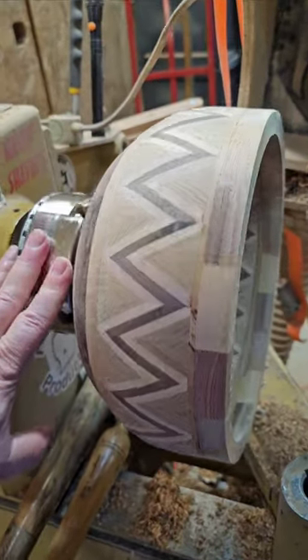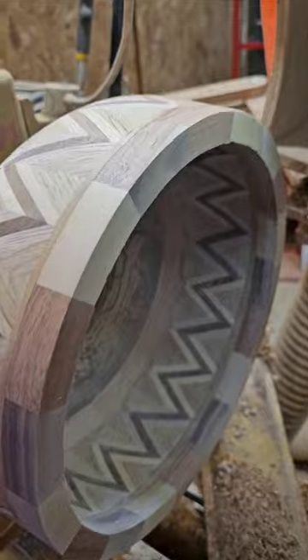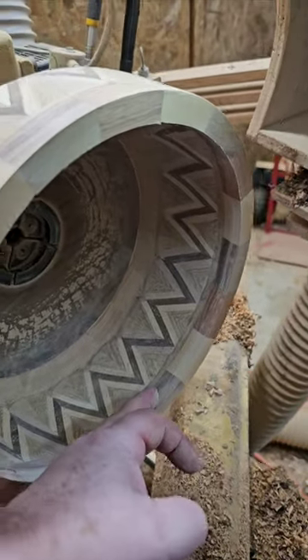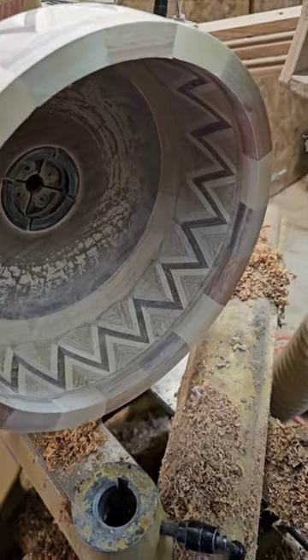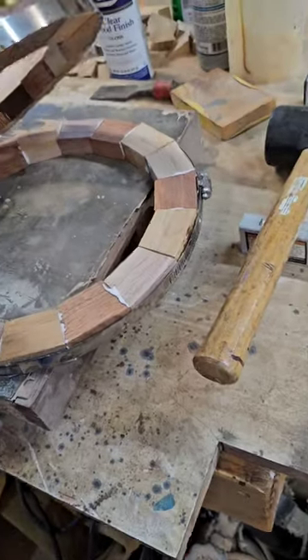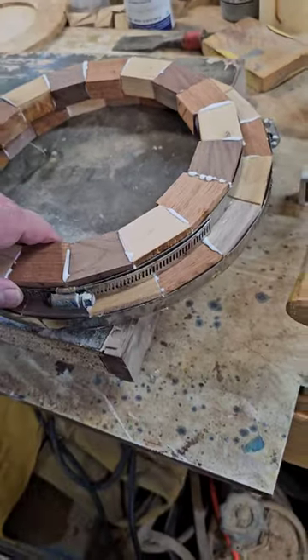This is coming along nicely, I think. The inside is roughly turned and sanded, and it's to thickness to about right here. I will thin that down tomorrow after I get the other rings glued on. The other two rings are here, and they'll be dry tomorrow.